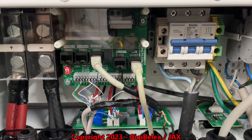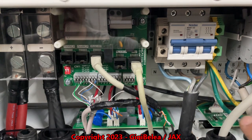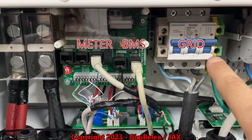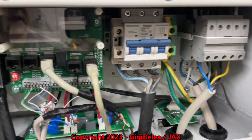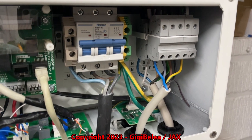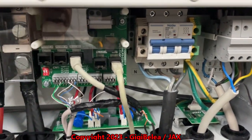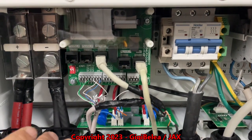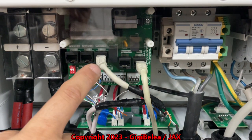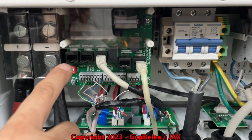A little bit about the connections: we have the grid input here and we have a generator port here. This is the grid connection, and then on the right side we have the generator and the load port. On this hybrid inverter we have a BMS port, a Modbus port, a meter port, and two connections for the parallel.